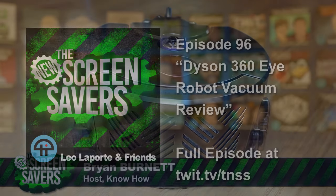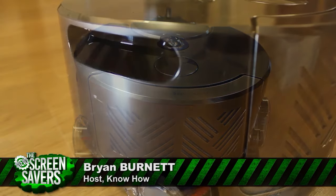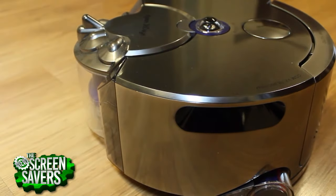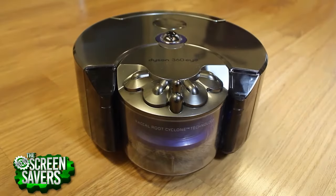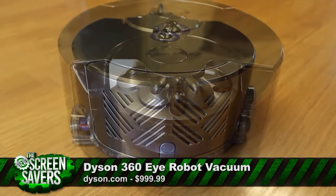As humanity marches tirelessly forward to our inevitable automated doom, we might as well indulge ourselves with a few luxury robots in the meantime. Vacuuming robots are nothing new, but as the name would imply, the Dyson 360i robot has its sights set on being one of the best companions for dust busting.